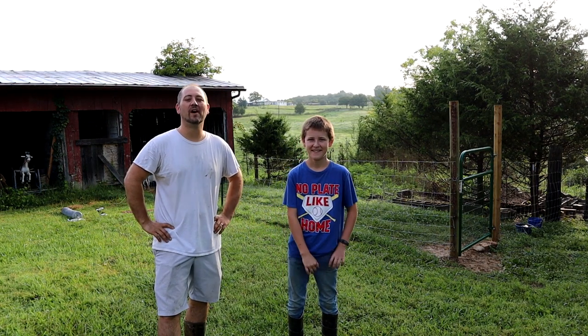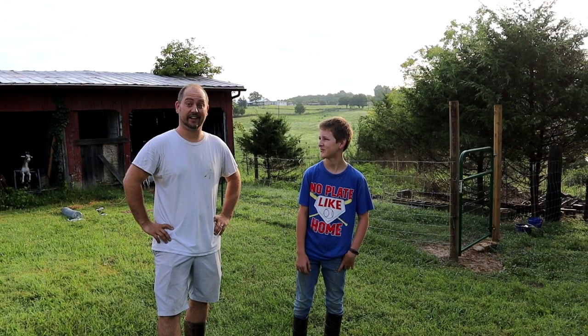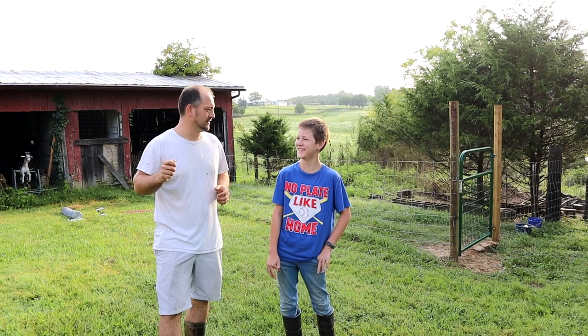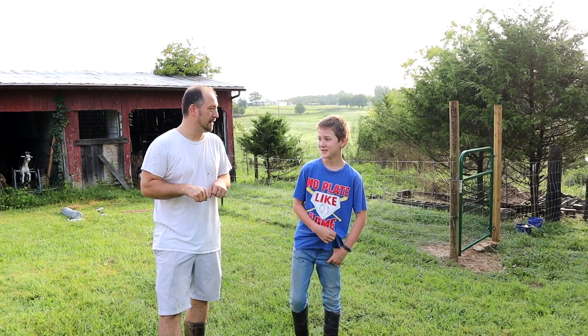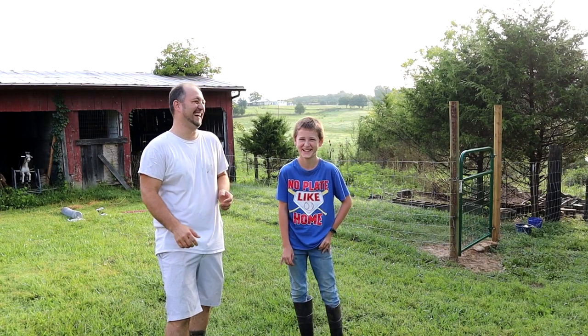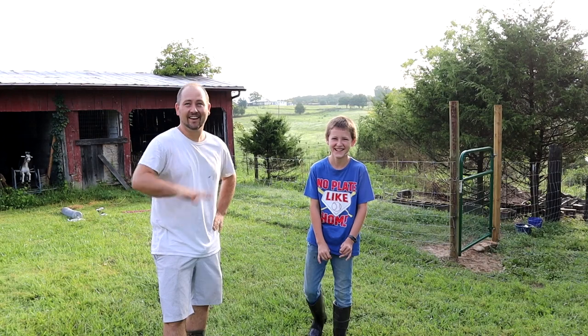Good morning everyone and welcome back to the Welcome Grove homestead. We are getting ready to do a little chicken running — not in the sense of wrangling chickens, which would be funny with little lassos and mini horses for a small rodeo. We're gonna make it happen someday on Welcome Grove. Stay tuned.